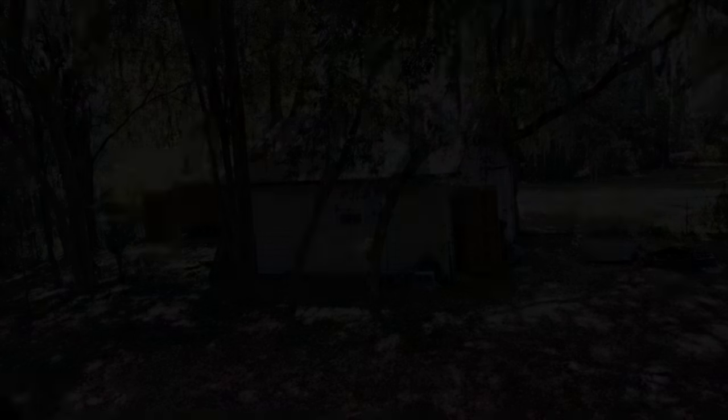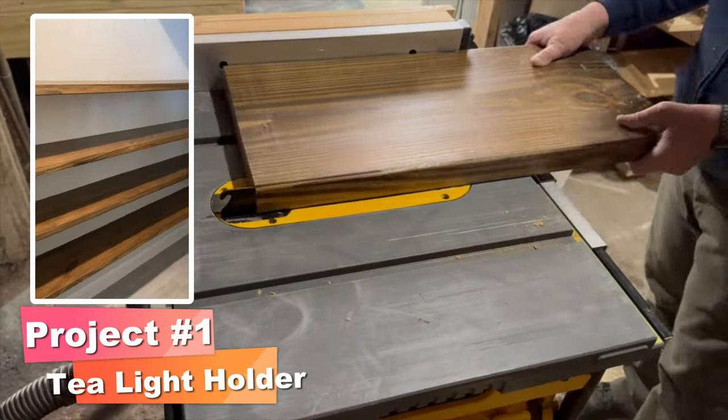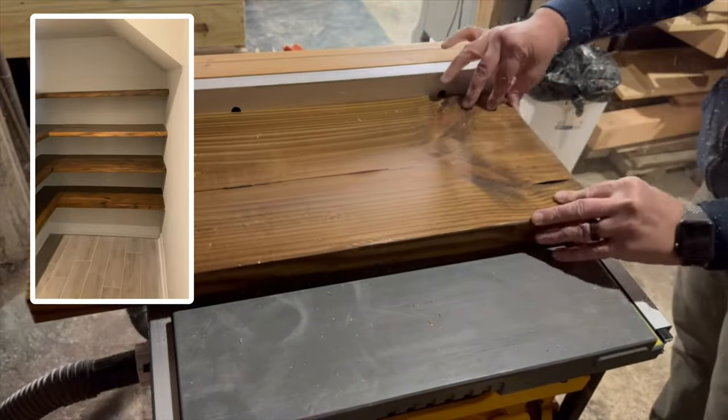The first project is going to be a tea light candle holder. I started with a piece of 2x12 that I had left over from some floating shelves that I had installed in a client's pantry.